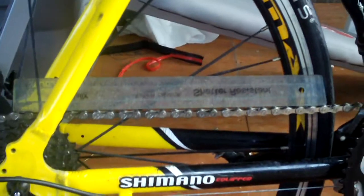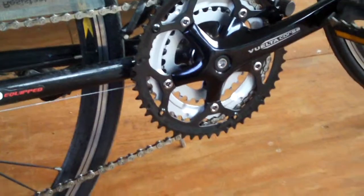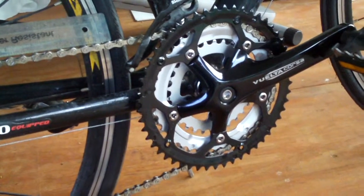Hey everybody, here looking at my 2010 GMC Denali road bike. I just replaced the chain and upgraded the crank set on it, and it's like a whole different machine now.